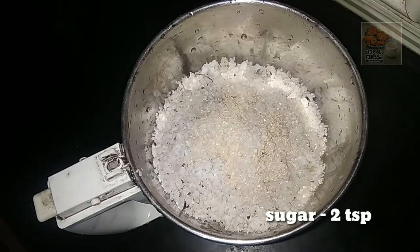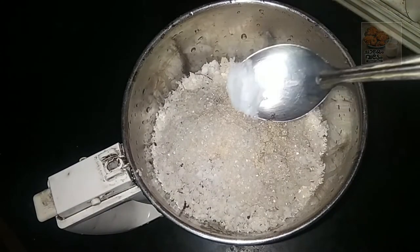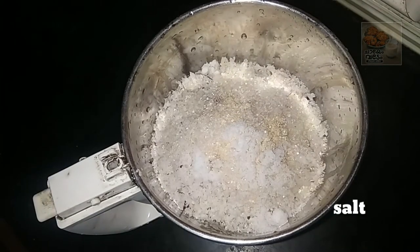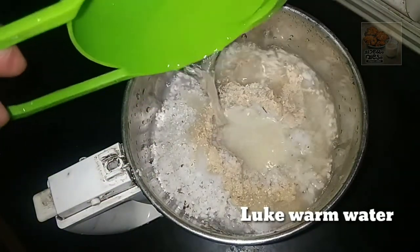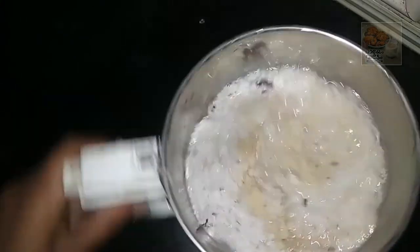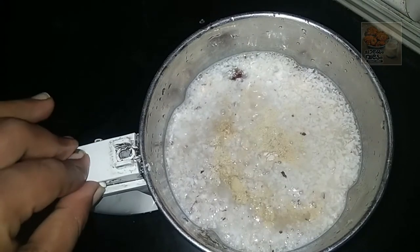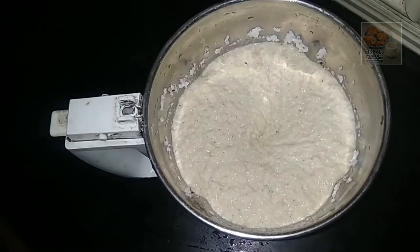I'm going to cook 2 teaspoons of yeast. Now we are going to take a little bit of oil.